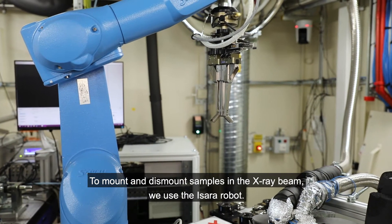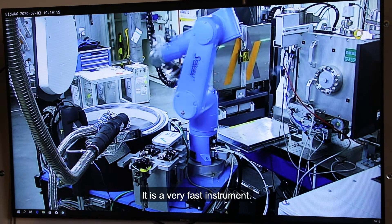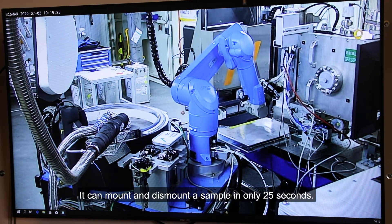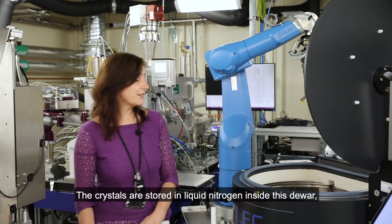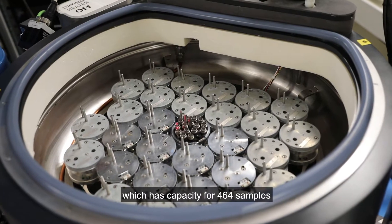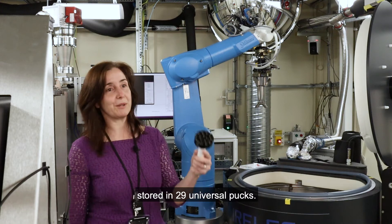To mount and dismount samples in the X-ray beam, we use the SARA robot. It's a very fast instrument — it can mount and dismount a sample in only 25 seconds. The crystals are stored in liquid nitrogen inside this dewar, which has capacity for 464 samples stored in 29 unit packs.